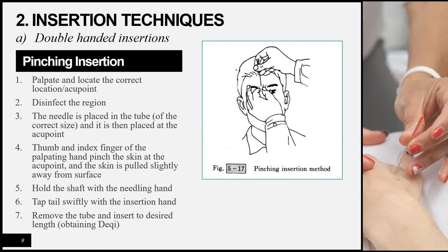The pinching insertion technique is also a double-handed insertion. Palpate and locate the point, disinfect, and place the needle in the tube on the acupuncture point. Here, the tube is held with the middle finger and thumb of the inserting hand, keeping the index finger free to tap. The palpating hand gently pinches the skin and pulls it slightly away from the body surface. Tap the needle, remove the tube, and insert to the desired depth to obtain the qi sensation. This technique is used on areas with little soft tissue to avoid puncturing important organs or hitting bone.